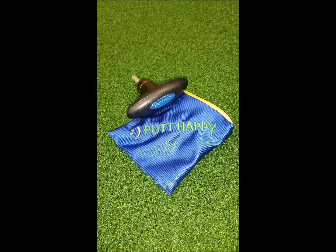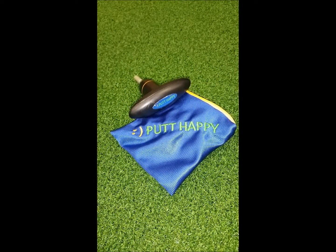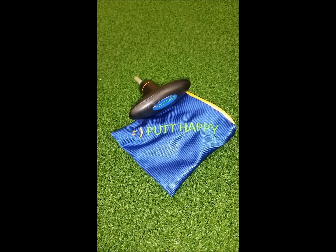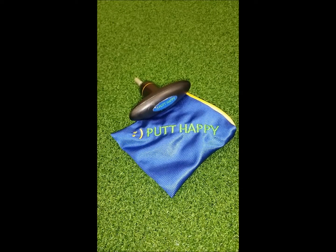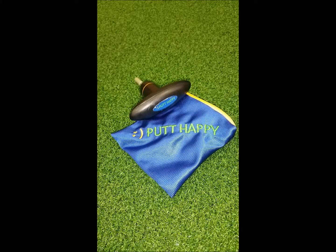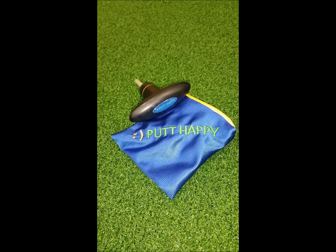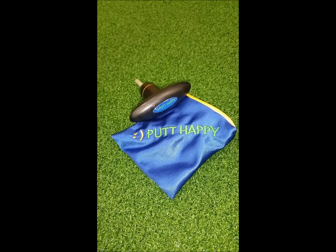The Happy Putter component pouch comes with a Happy Putter wrench. It's important to note that this wrench is calibrated for our putter. It's set at 30 foot-pounds of torque, which is lighter than a standard wrench, since our putter is aluminum with stainless steel threads. So it's important that you use only our wrench when adjusting the Happy Putter.